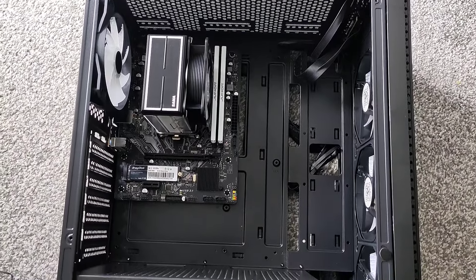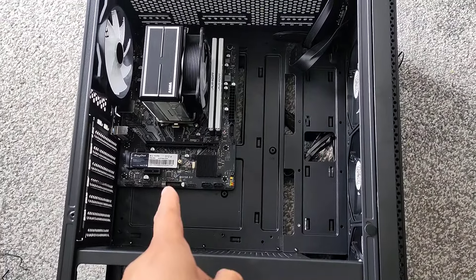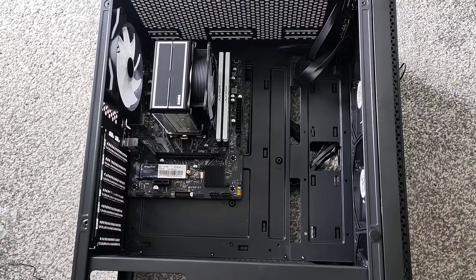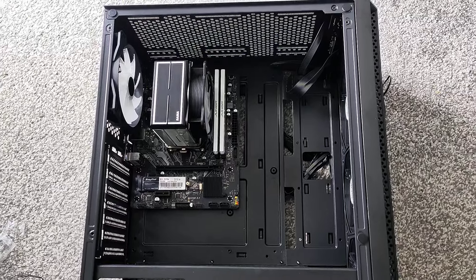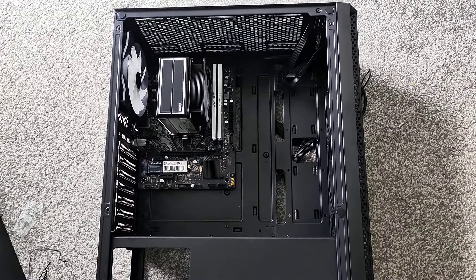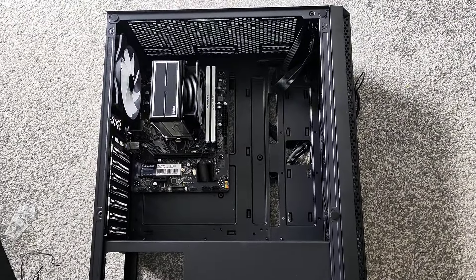We've got the motherboard in and as you can see there is so much space here, but that's expected because we're using an mATX motherboard. The reason why we use those is because of the cost. We always build budget builds so we have to make some sacrifices somewhere, and unfortunately the looks are gonna get sacrificed over the costs. But at the moment we're looking pretty good.